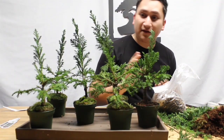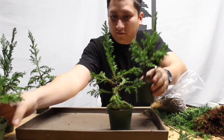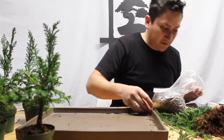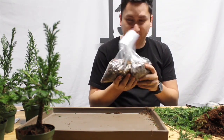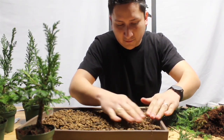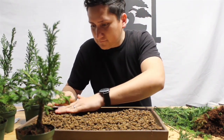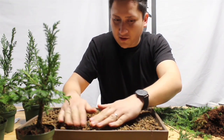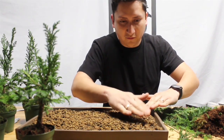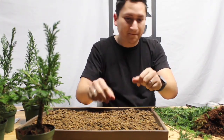Now that we've got to this stage, what we're going to do is set the trees to the side. On the bottom right here we're going to use fifty percent akadama, twenty-five percent lava rock, and twenty-five percent pumice. This is going to be our bottom layer for the trees. I also have some potting mix that I will be using with this, but this is going to be my main drainage slash mix for it.